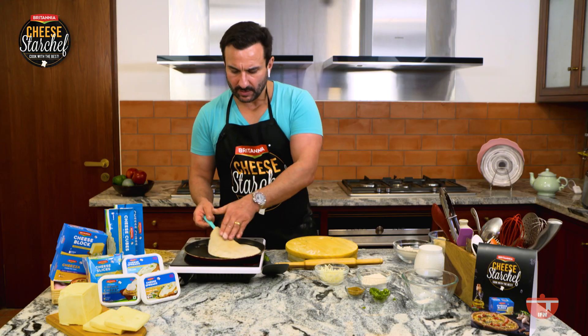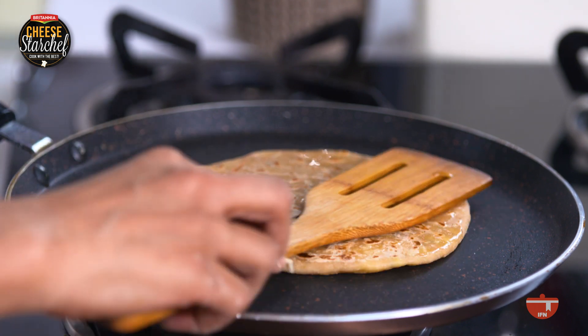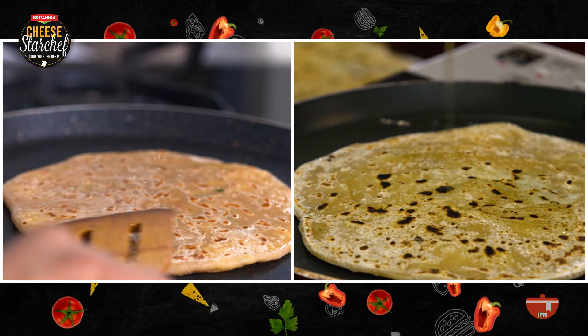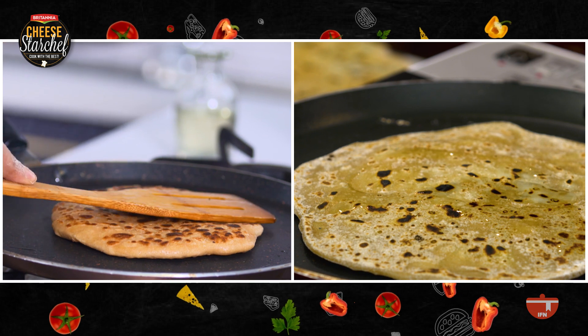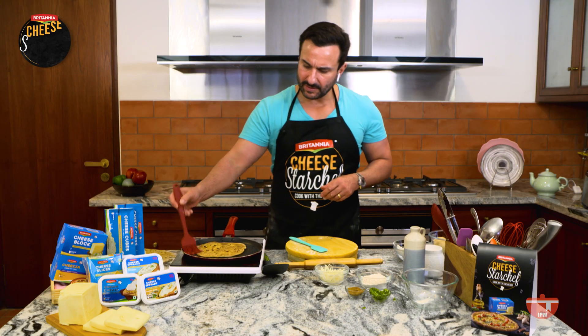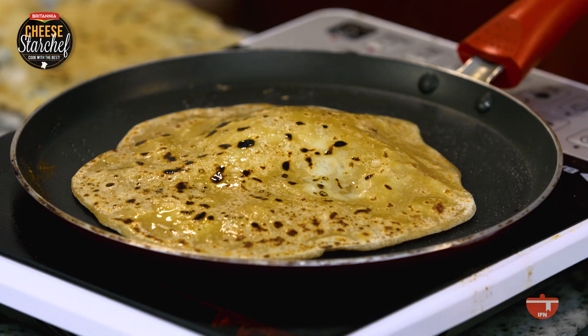If you cook the paratha first and then add oil, butter, or ghee — whatever you're adding — it soaks in less. Lesser ghee. Once you see those golden dots on top, that's the time you add your oil or ghee. Mine is ready and it's looking golden — that's the kind of paratha you would love to eat. When it's golden and ready, it's done. Yeah, it's getting there. Nice!